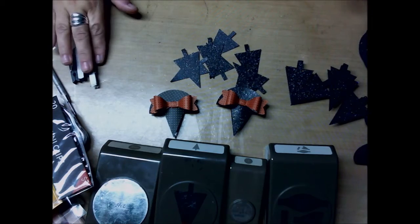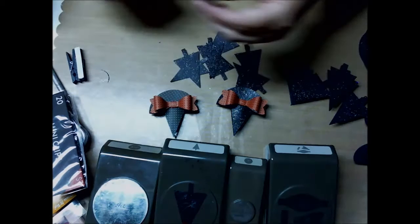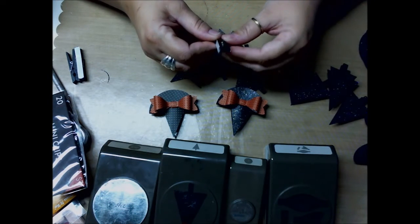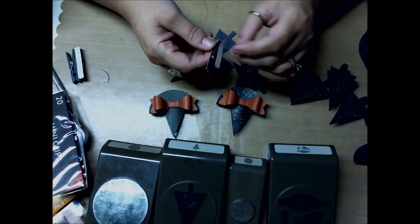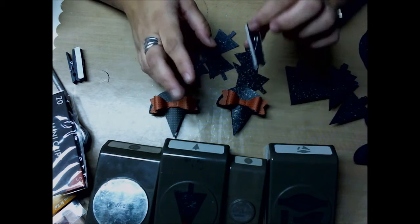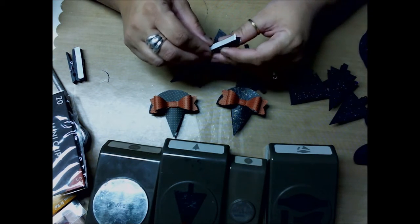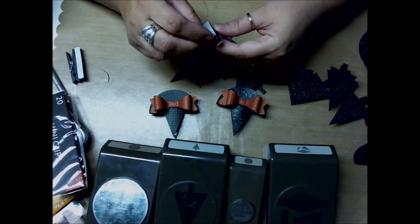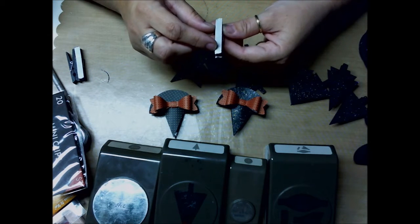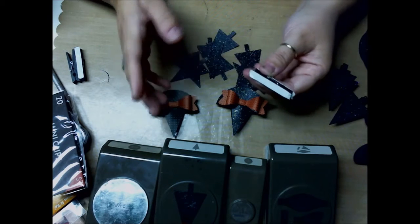Some of the things that you need are clothespins. I got these clothespins a while ago at the dollar store at Target. You can just get any type of clothespins. If it's getting real close to Halloween and you don't have time to order them, we do sell them too — Stamping Up. I think they're just a little bit shorter than these, same width but just a little bit shorter. But these work also.